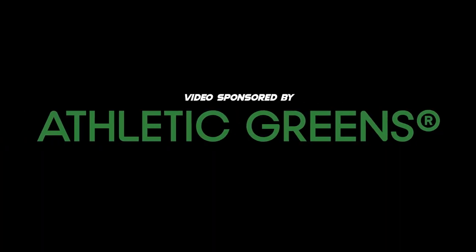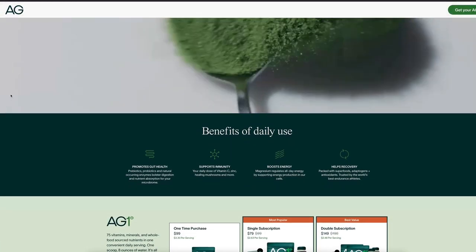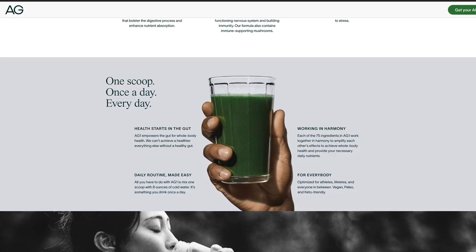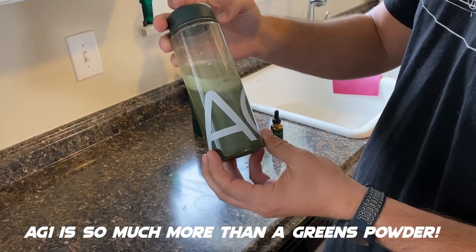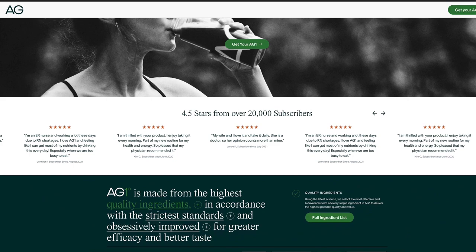I want to talk about a company that I'm a huge fan of and that is also a sponsor of today's video, and that company is Athletic Greens. Athletic Greens is empowering people to take ownership of their health. They believe that giving your body the nutrition it needs should be simple. Athletic Greens creates products that address whole body health by delivering comprehensive daily nutrients and supporting long-term gut health. Their flagship product, the AG1, is the embodiment of their mission, designed to be a simple daily habit and the nutritional cornerstone of everyone's health journey. It has 75 different ingredients including vitamins, minerals, superfoods, probiotics, and adaptogens. I drink my AG1 first thing in the morning — and don't let the color fool you, it actually tastes pretty good. Just one scoop or travel pack of AG1, eight ounces of water every day, and that's it.